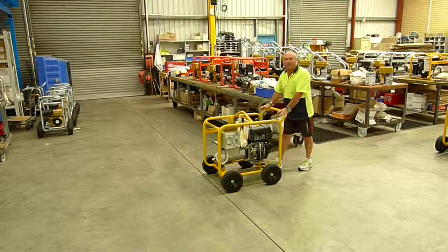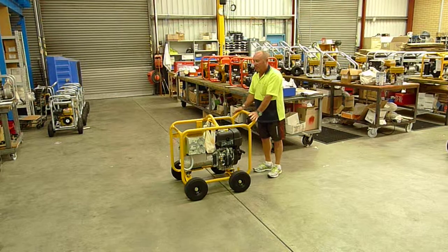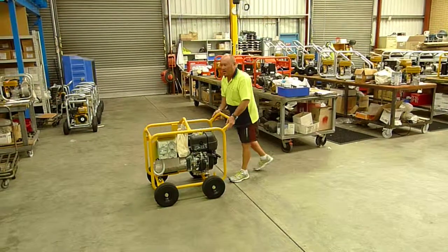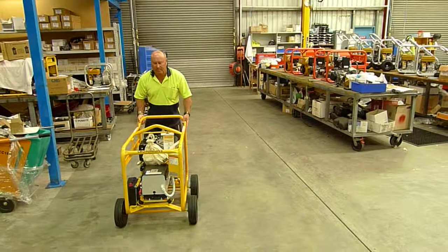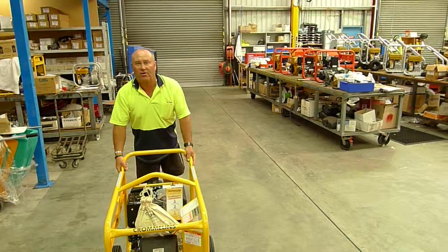This is a standard 8 kVA diesel powered engine made by Cromlens. The way to turn these machines, being that they weigh over 120 kilos, is to be skid-steered, putting extra weight on the tyres and strain.